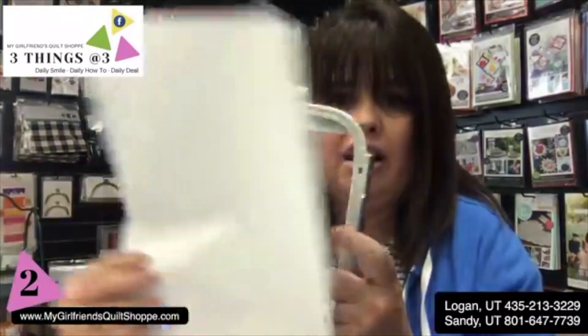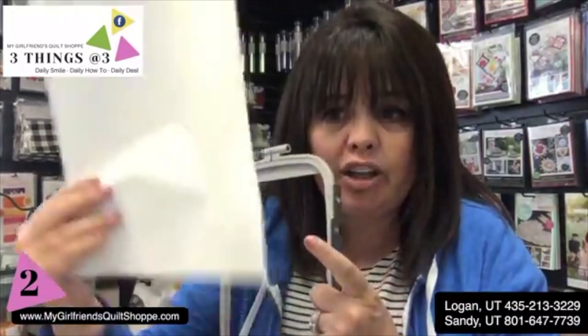Not until a few years ago, I had always done it the other way where I would try to hoop this, score it, peel it back — and it was a pain. Christine says she loves this idea and is going to go use it today!